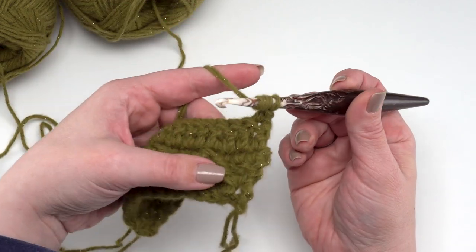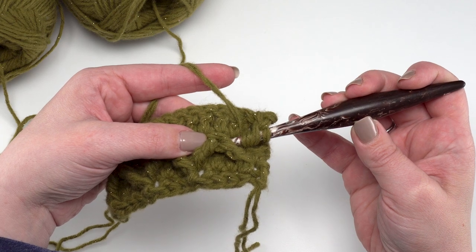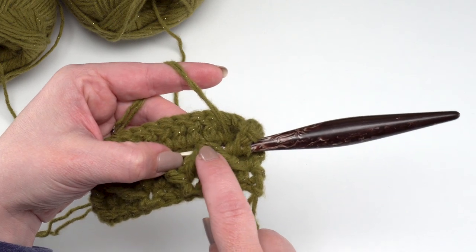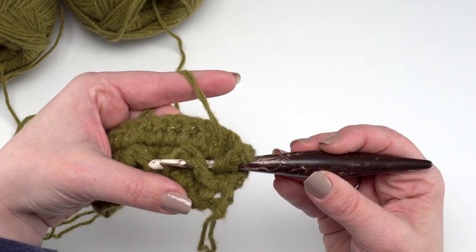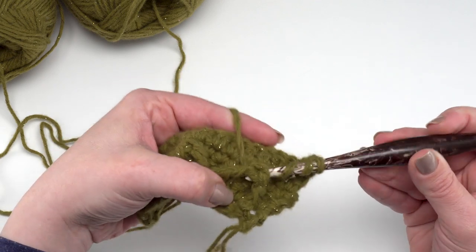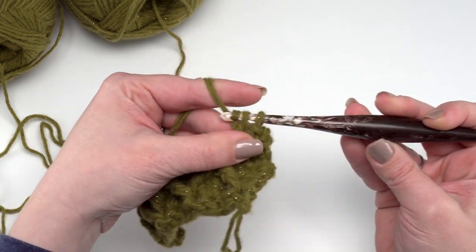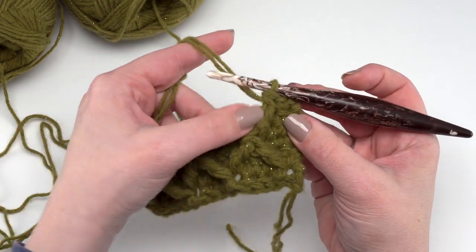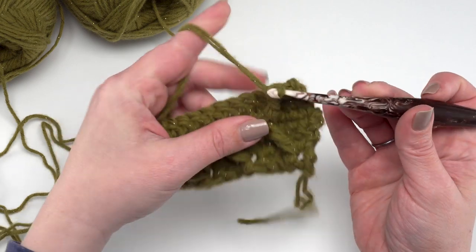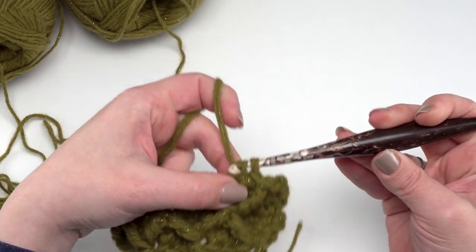I'm going to front post treble crochet around the top of the front post treble crochet two together below — this very first one right here. When we work around this stitch, remember it's one stitch with one little V at the top, so we treat it as one stitch. Don't go under just the first leg — make sure to go under both legs with your hook. Yarn over, pull up that loop, yarn over, pull through two, yarn over, pull through two, and go ahead and yarn over and pull through two. This first one for row five is not a decrease; we're just making that one little line for our diamonds. Then just as before, skip the stitch behind the stitch just made and single crochet in the next three: one, two, and three.